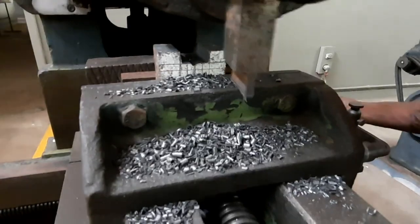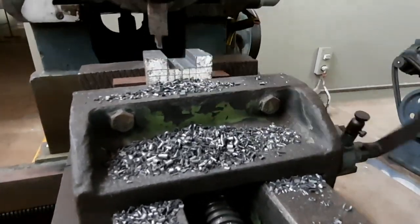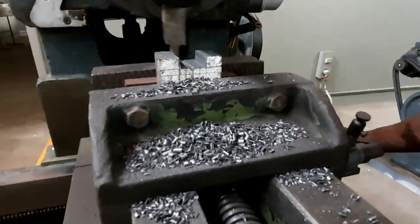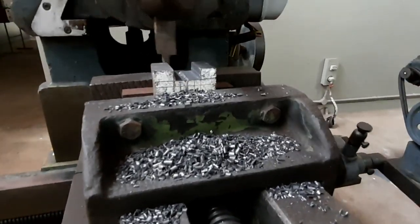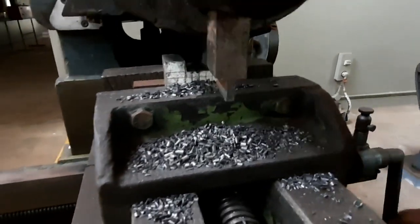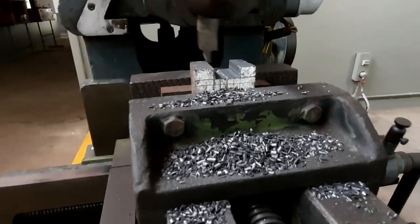We can see how the cutting is being progressed. We are following the marking which has been done — that is why marking is very important. If you fail to do the marking correctly according to the dimensions, your entire cut goes wrong. So marking is very important.